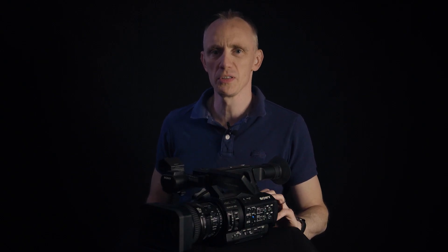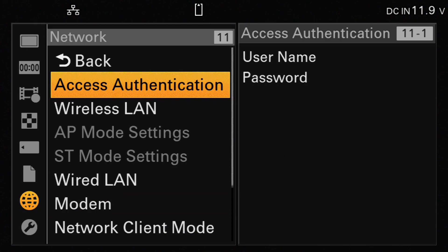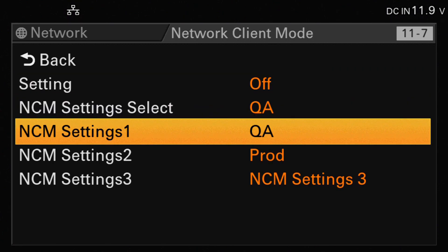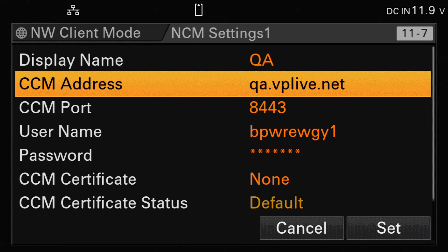Now that we've got the settings from the virtual production service, we can configure the network client mode settings on the camera. We select the network option and scroll down to where it says network client mode. The cameras generally give you three presets that you can use. In this example, we're going to use NCM settings one. We can give it any display name we want, just something meaningful so we can understand what that preset is. Then in the CCM address field, that's where we configure the first piece of information received from the virtual production switcher — something such as qa.vplive.net, which doesn't generally change.